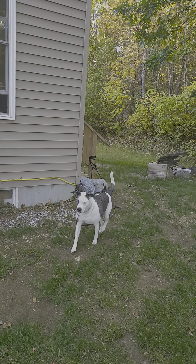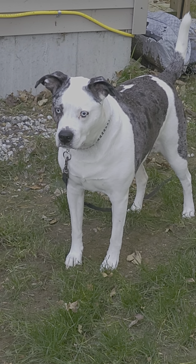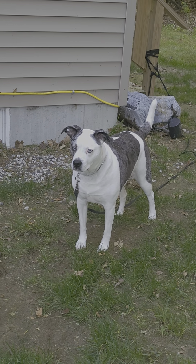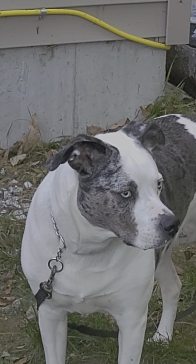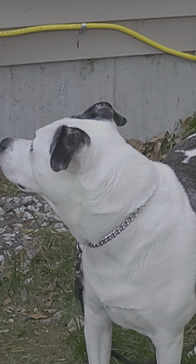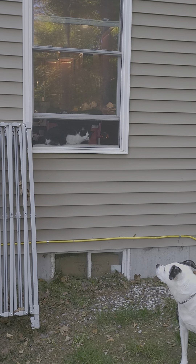Pretty good zoom, right Nala? Nala is a pit bull mix — she's got some distinguishing eyes. They're both really into the nature at this moment.